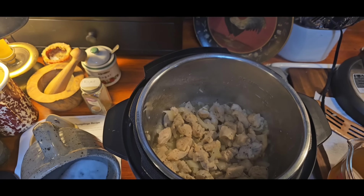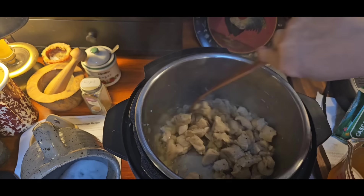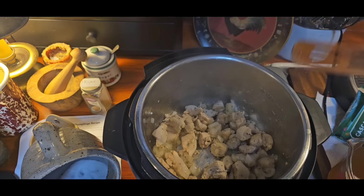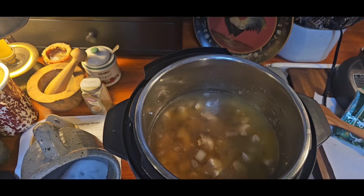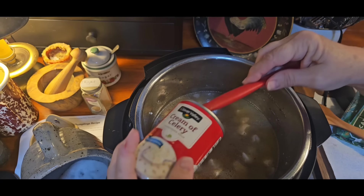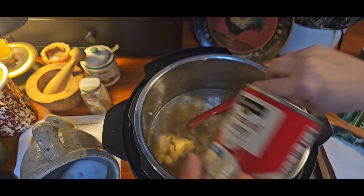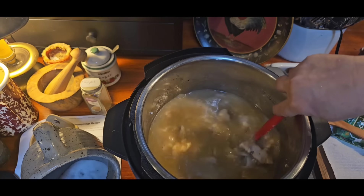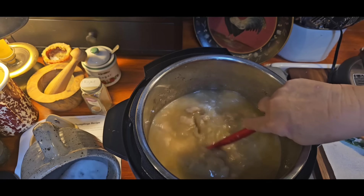I'm going to turn off my sauté now — this is all done. I'm going to put in four cups of chicken stock. Since I didn't have any celery, I'm going to be putting in a can of cream of celery — but that's just an option. I always keep a couple cans of cream of celery for different casseroles, or you can do it homemade with your cream-of-something homemade mix, which I have a video on. Just stir that in like that.